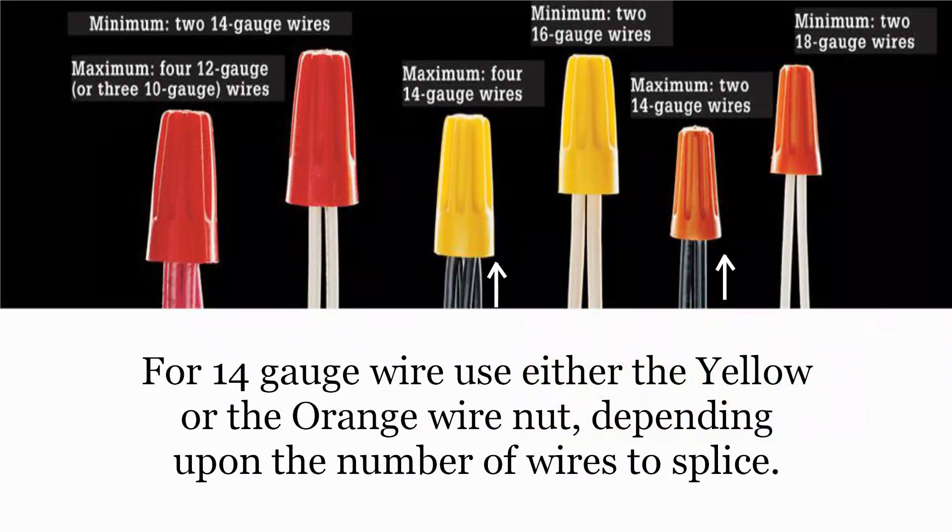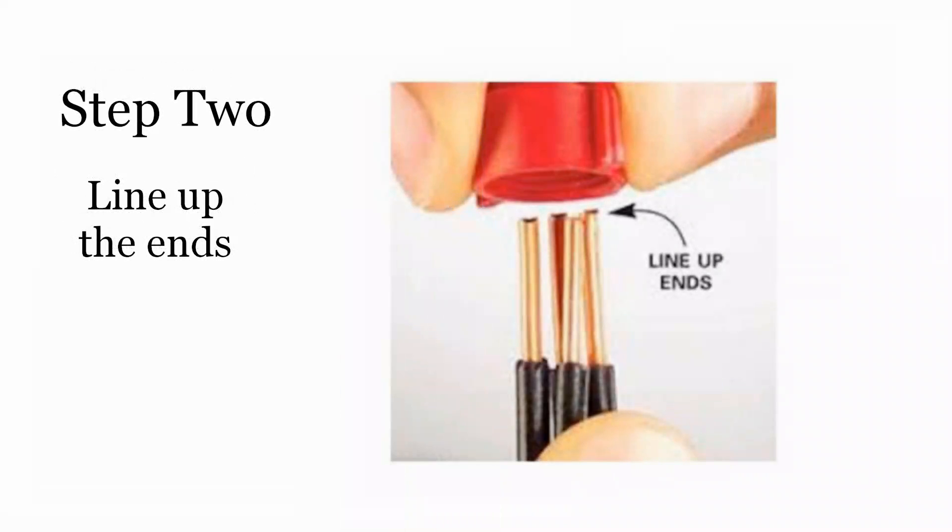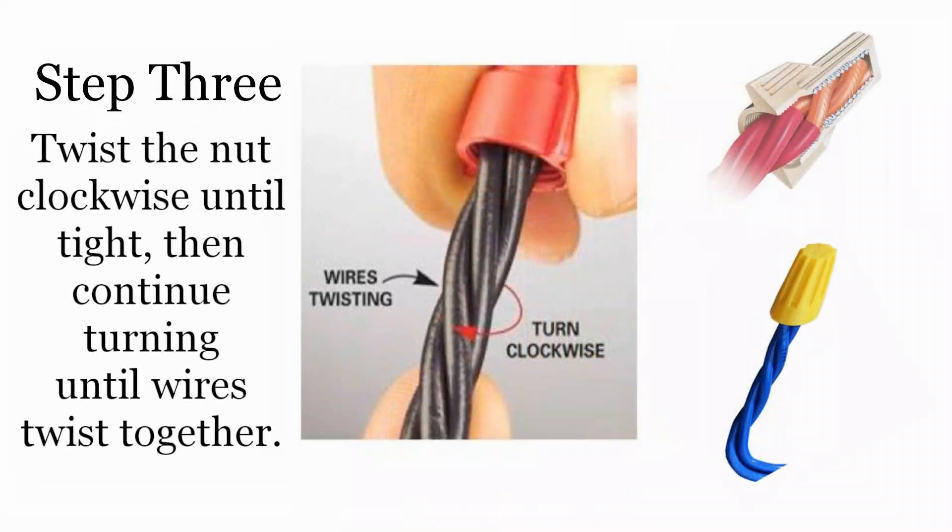Wire nuts are color coded for conductor size. It's important to use the proper nut for the number and size of conductors you need to splice together. For 14 gauge wire, the orange and yellow are the ones to use. Here is the proper way to use the wire nut: 1. Strip from one half to three quarters of an inch of insulation from each wire. 2. Hold the wires side by side — do not twist the ends together. 3. Place the nut and turn clockwise until the nut is screwed down, then continue twisting until the insulated wire wraps around themselves. This is the industry-recommended method.